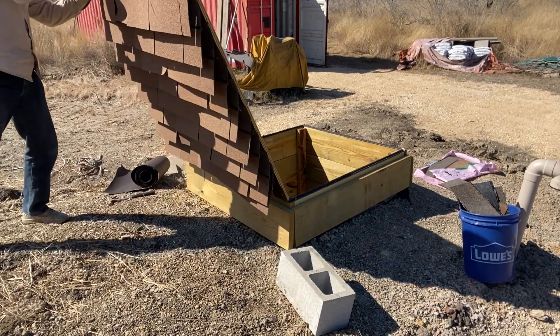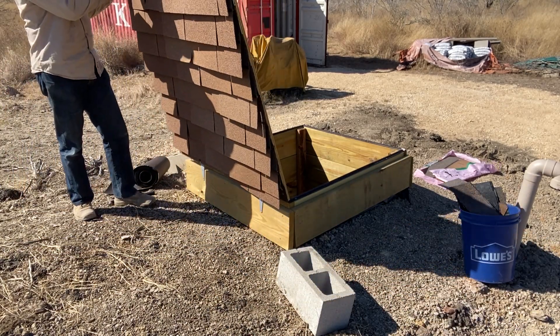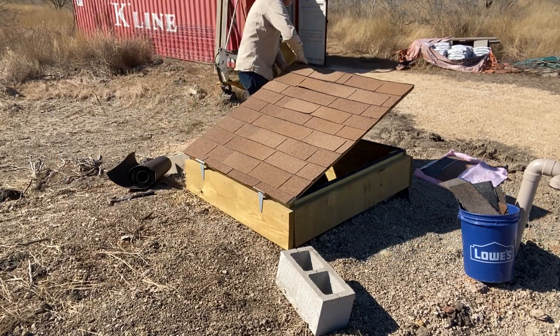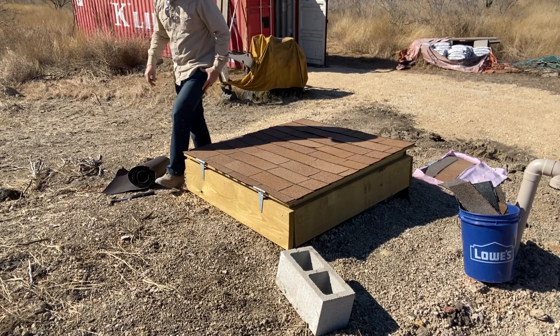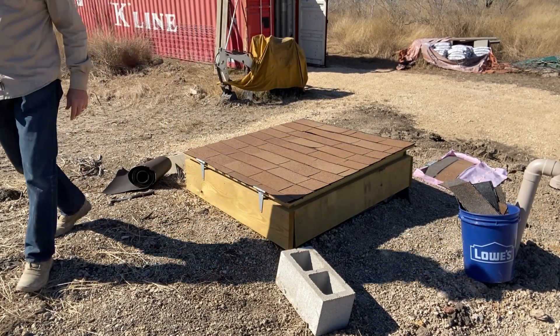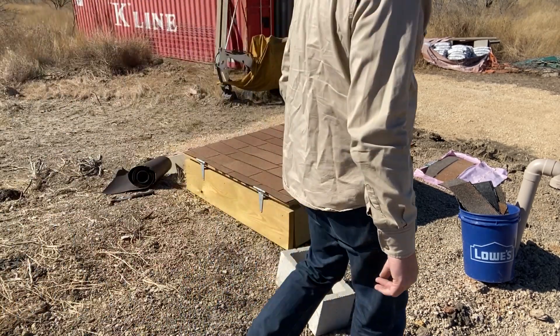I got the roofing on, but one hiccup is that the shingle roofing clips out when I swing the door back. I was planning to use rolled roofing, but the cost was twice as much, so in the end I decided to just nail the shingles to the plywood to prevent them from dangling. I may have to put some sealant on the nails, but we'll see how it weathers for now.